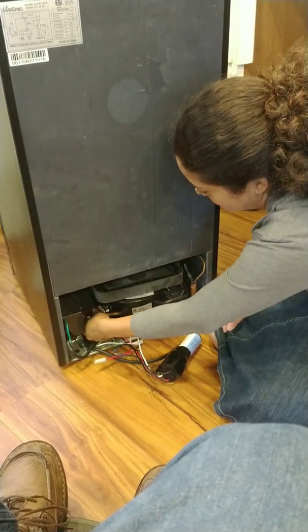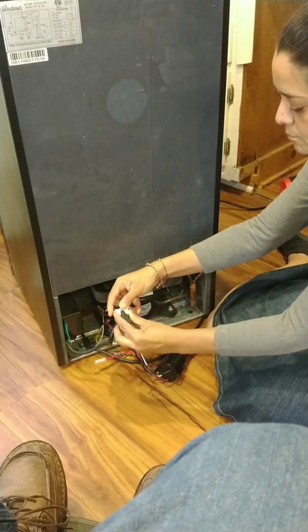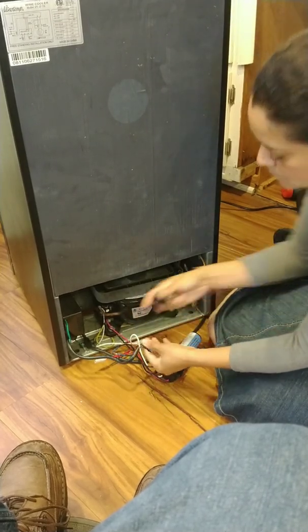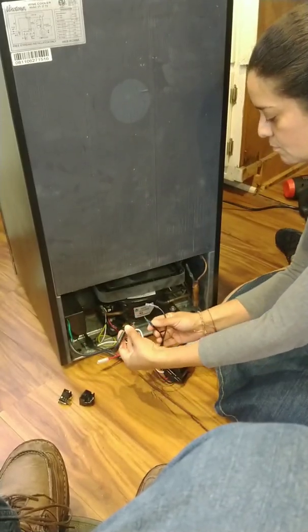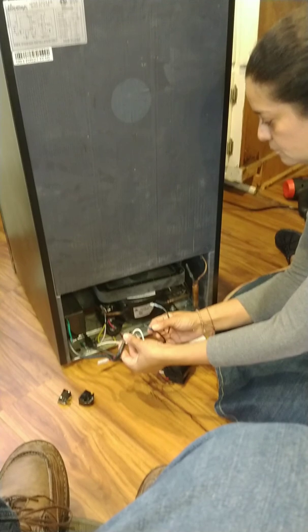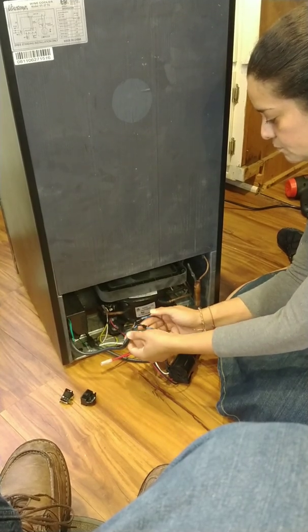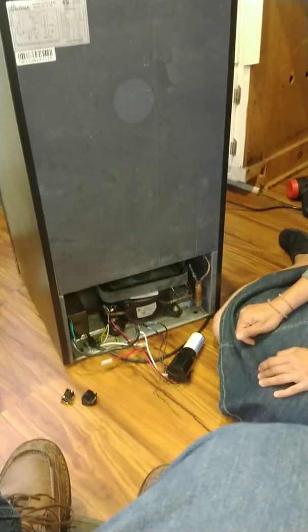We've already disconnected it. We'll pull it out and show you — they all come with some sort of relay and a safety heat switch. There are two wires connecting to it, essentially the power going into the compressor. We set those aside. Usually one of those has gone bad. We tested with a voltmeter — there are videos on YouTube for testing the compressor to make sure it's good. As long as all three turns inside have good resistance against each other and none are grounded, the compressor is working.